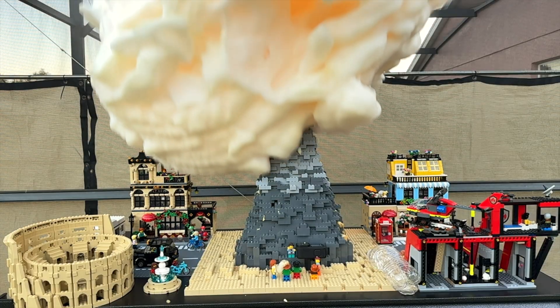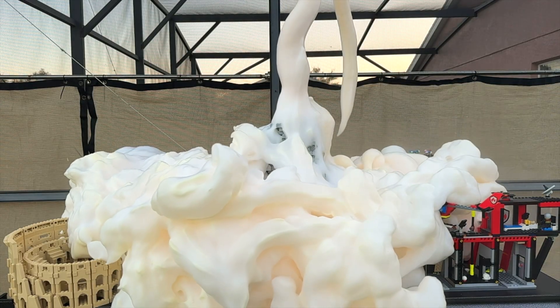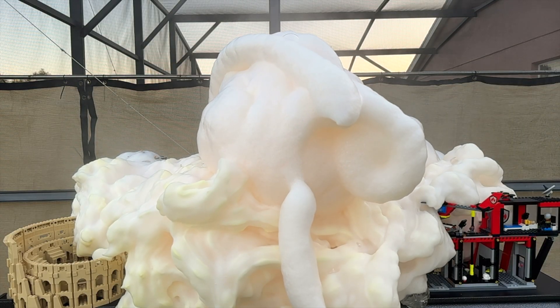Hydrogen peroxide naturally breaks down into water and oxygen over time. Our catalyst, potassium iodide, speeds up the reaction, releasing tons of oxygen gas instantly. And the dish soap traps it, creating a big foamy mess.